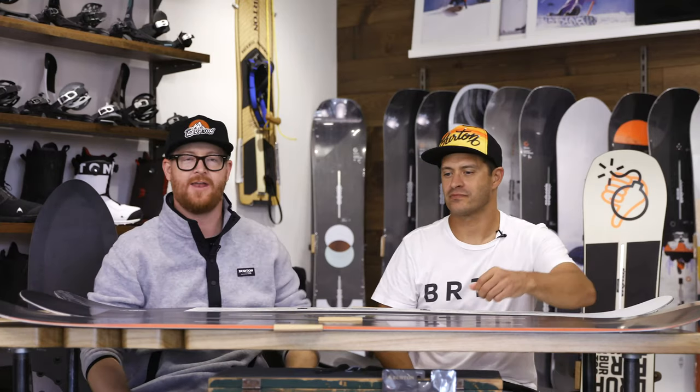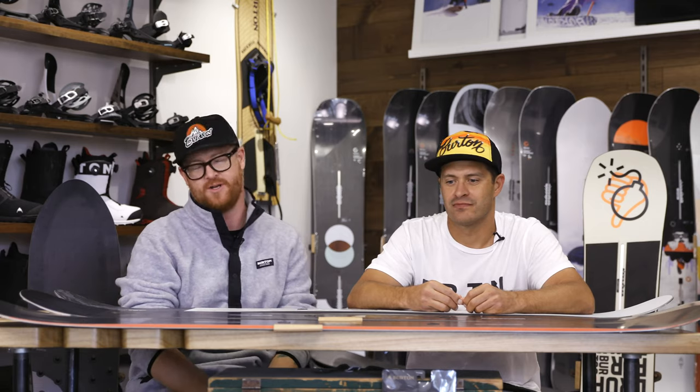Hello, I'm Matt Guff from TheHouse.com, and this is Jason Henderson from Burton Snowboards, and we're going to walk you through the Burton beginner lineup for the 2020 season.